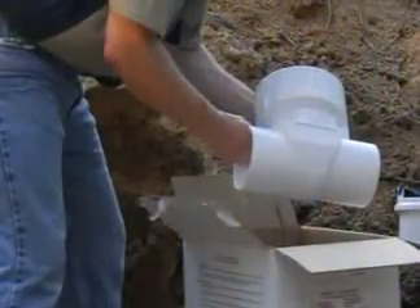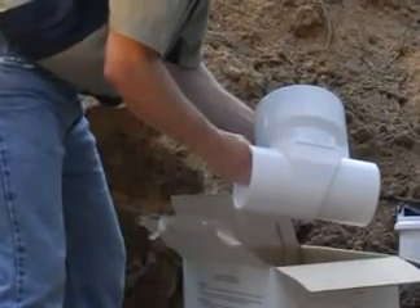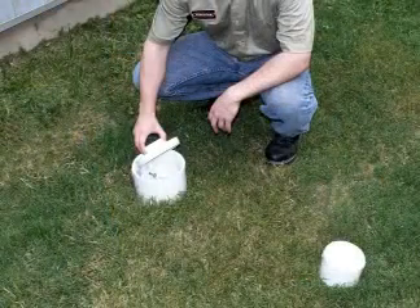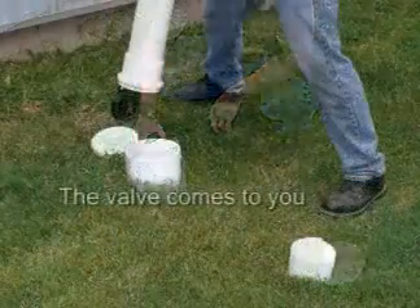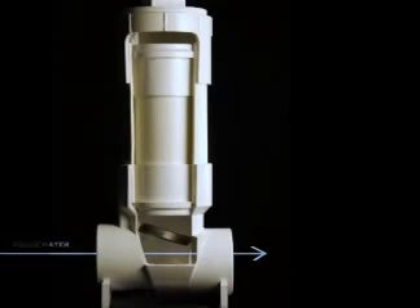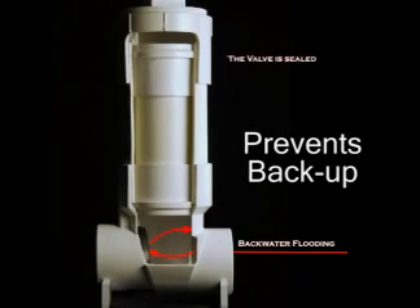CleanCheck is designed to be installed outside a home, business, or other structure without using a costly manhole. Because of its unique design, access for cleaning and maintenance is easy. The valve comes to you instead of you going down to get it. In the event of back pressure, the flapper blocks the reverse flow and prevents a sewage backup into the structure.